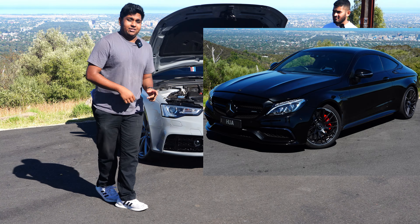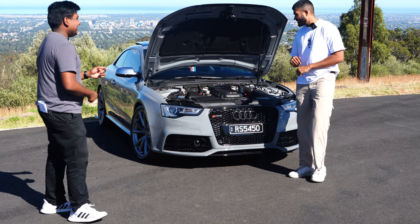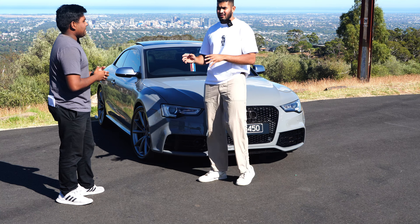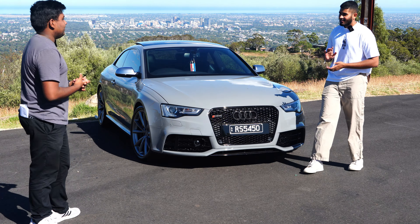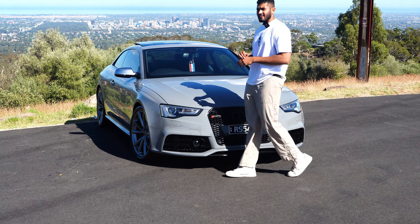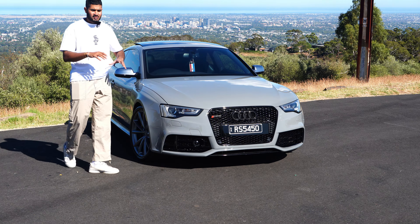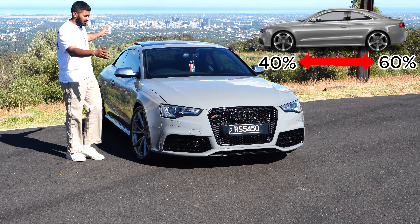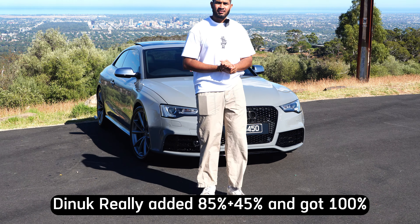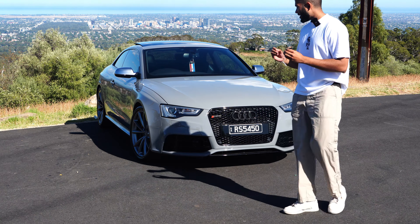Audi gearboxes are among the best in the business. For competitors, we've already tested the C63 S. The next competitor is the M4 — if you have one, reach out, we'd love to test it. This car also features the Quattro all-wheel drive system, which is rear-biased: 60 percent power to the rear and 40 percent to the front, and it can go up to 85 percent rear and 15 percent front.